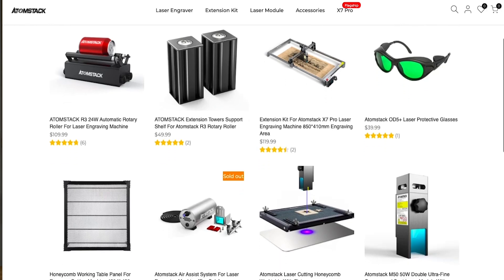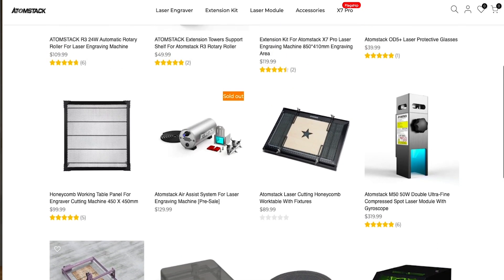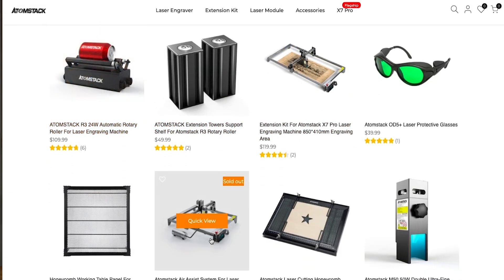So should you purchase Atomstack's X7 Pro? If you compare it to something like the XTool D1, which is more expensive and doesn't offer offline engraving, there's a lot of value in the actual base budget price of the unit. If you're looking at eventually building up towards other uses, a lot of accessories are sold separately for the X7 Pro, but you can buy these at your own pace. I like that you can focus on the area you're most passionate about — if you want more engraving, you can purchase the rotary or the extension kit for a larger work area.